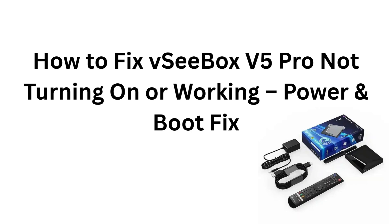How to fix VC Box V5 Pro not turning on or working — power and boot fix.